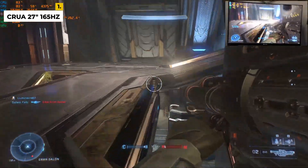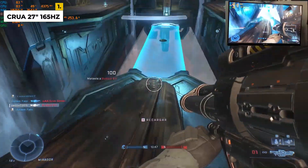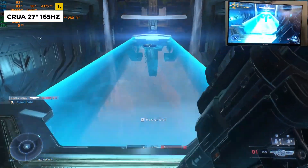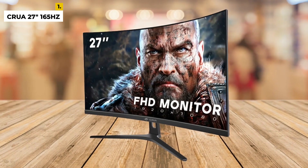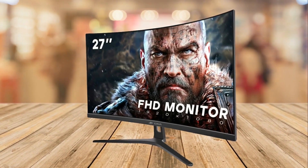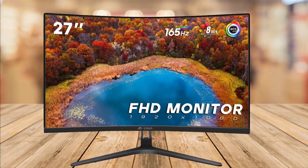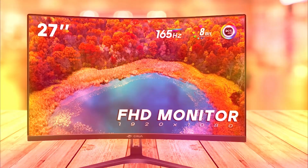What's more, the monitor has multiple ports, including HDMI and DisplayPort, allowing you to connect multiple devices for maximum versatility. The monitor is VESA-compatible and has a 3-year warranty. The drawbacks are the motion handling of the CRUA gaming monitor is not as good as other gaming monitors on the market. Otherwise, this is the cheapest and best monitor to go with.